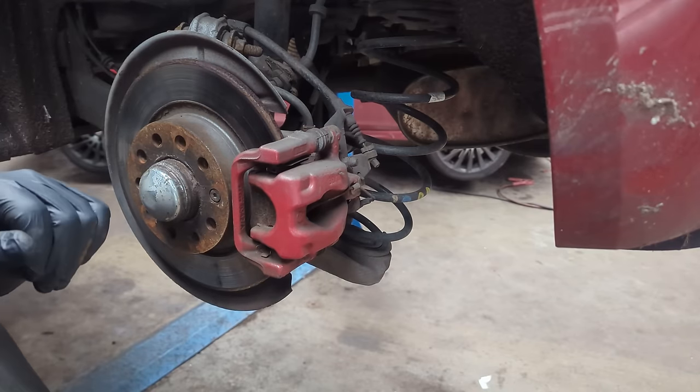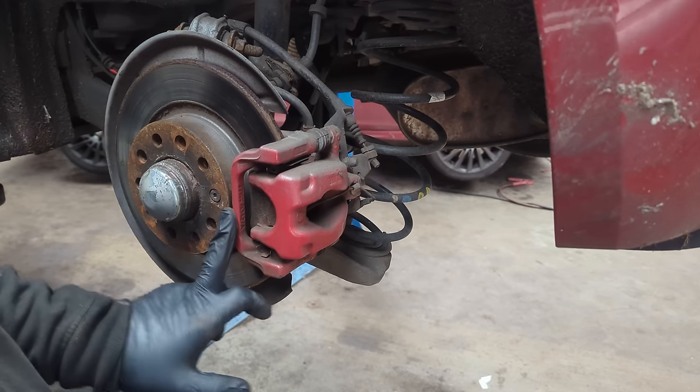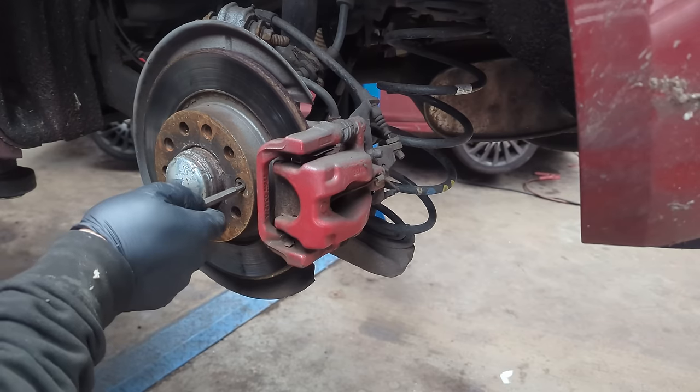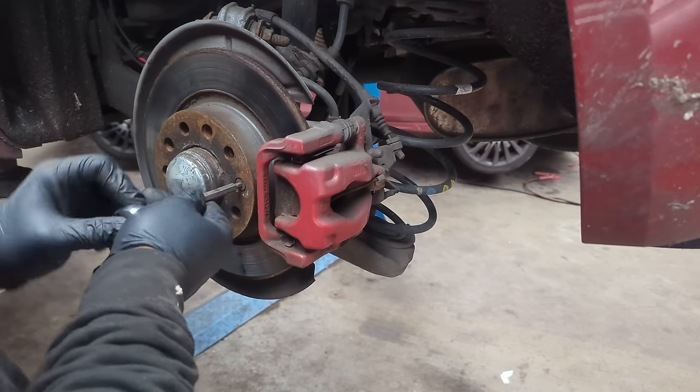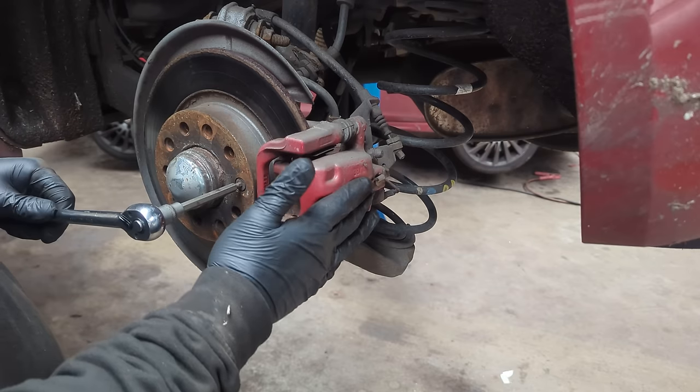In order to get access to the wheel bearing we need to remove the brake caliper, the brake mount and the rear disc. Let's start by undoing the brake disc securing bolt. Always start with that first because at least you've then got a little bit of the brake caliper grip in it.